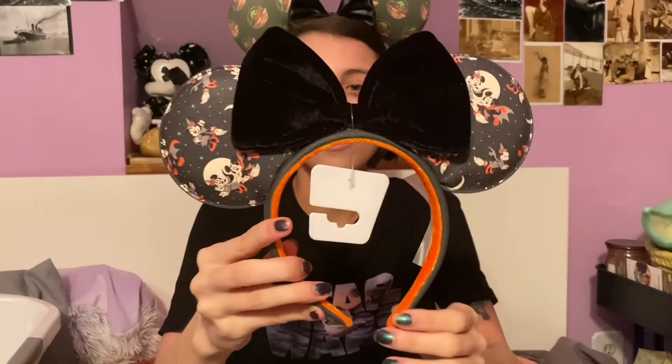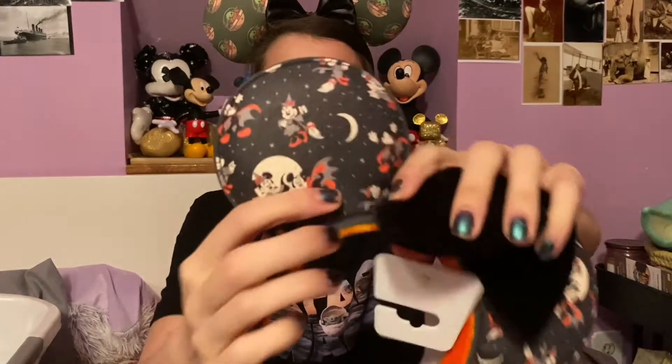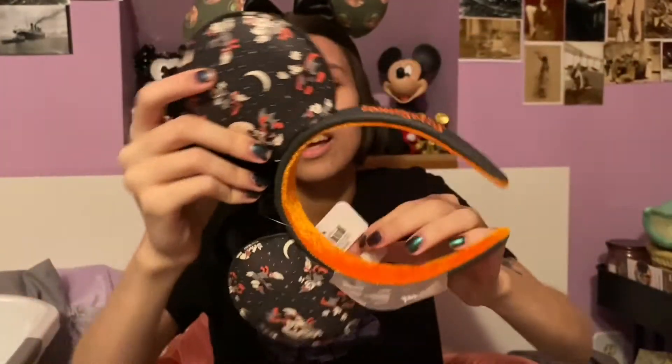The last Halloween ears I got were in my October Bibbidi Box unboxing — they are the Loungefly Halloween ears. It's got a Mickey and Minnie witch and vampire print, a black velvet bow, a gray faux leather headband, and then orange embroidery that says Loungefly. I haven't taken the tags off yet because I haven't been able to wear them since I got them after Halloween, so I will be wearing these next year.